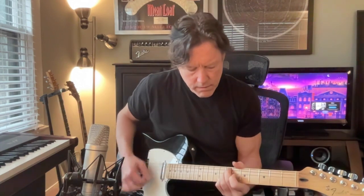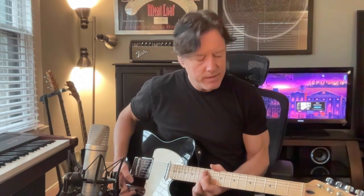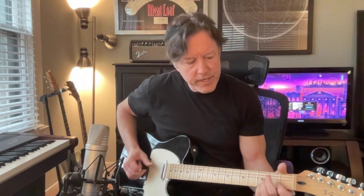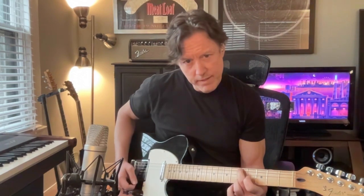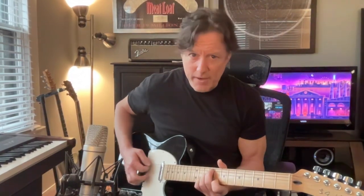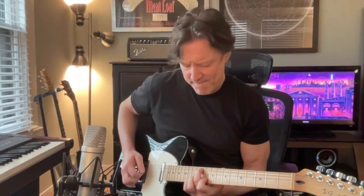I'm just going to do it, then I'll explain it afterwards. So that was basically G, A minor, B minor — or G with B in the bass — C major, D major, E minor, then a D with the F sharp in the bass, the third in the bass. Back to one.